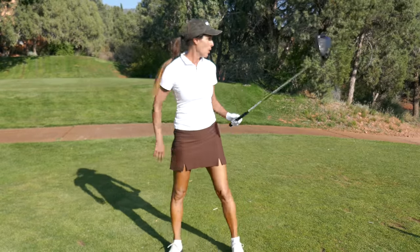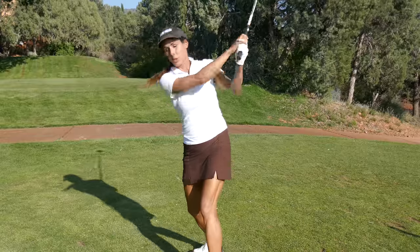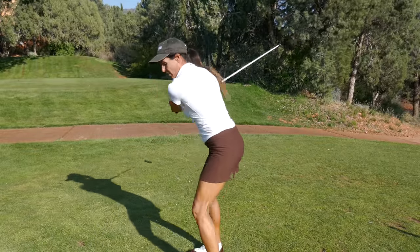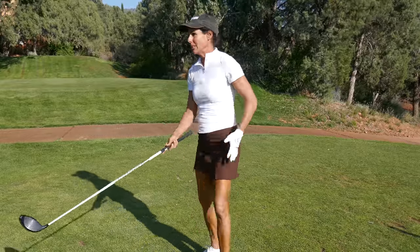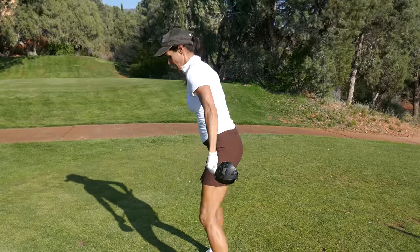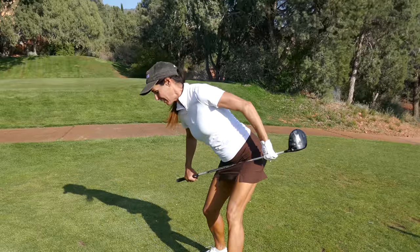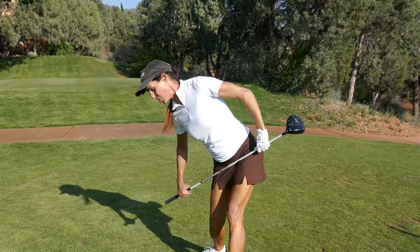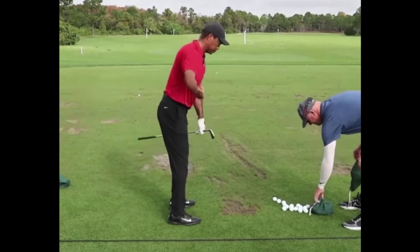Where players go wrong is they don't load the butt. They'll get to the top and just swing with their arms, or they'll spin out their hips, or they'll stand up and move closer to the ball — never really loading this. So you really got to take your club and push your hip back, loading up the glute. That also helps you stay in your posture. All the best players in the world do it and you can too.